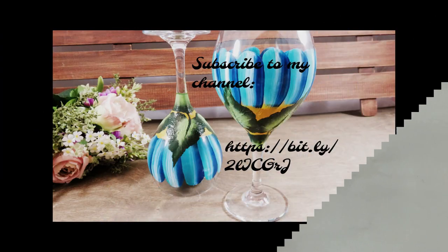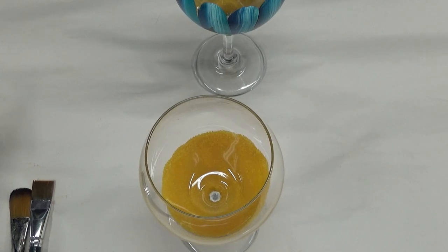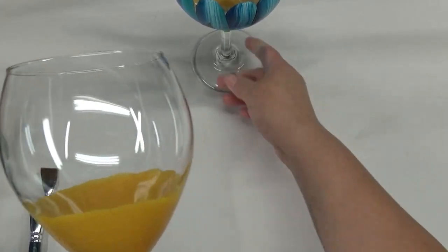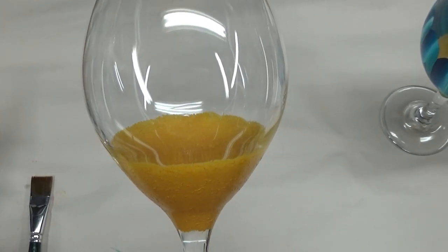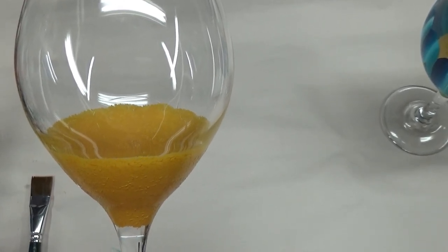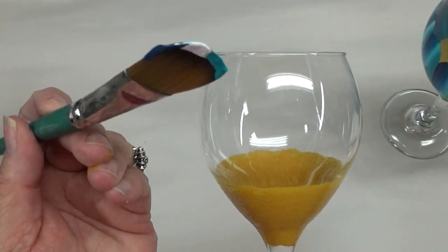For the petals of the flower, I'm going to use the pointed oval brush. It's a Silver Crystal brush. I'm loading three colors on the brush, and on the tip I have white.